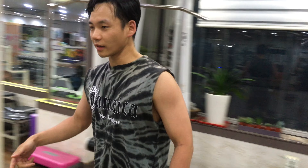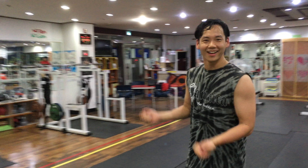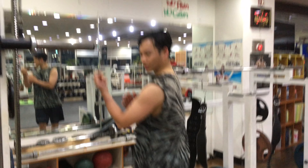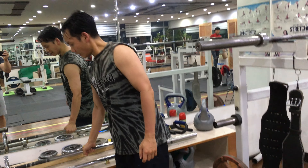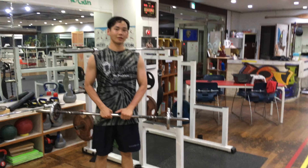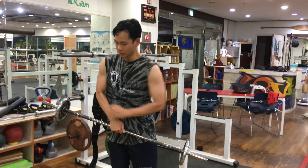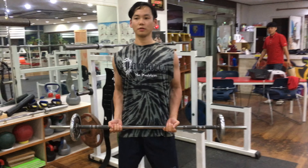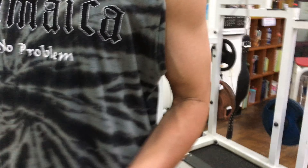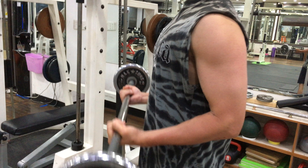That's the super set, and then I move over to paddle curls — working out the biceps. I started with 5 kilos and now I have 6 kilos on each side, so 11 kilos total. You're lowering your shoulders down and bringing up the bar, keeping your elbows close to your body as you bring it up. Do this 15 times.